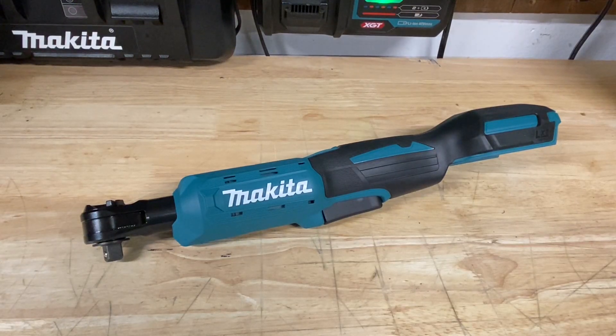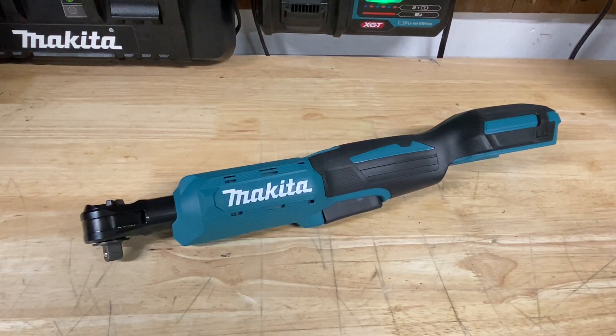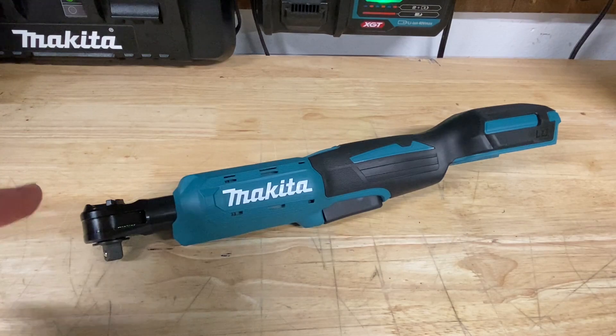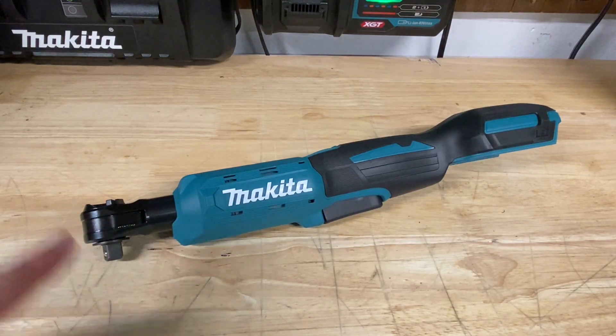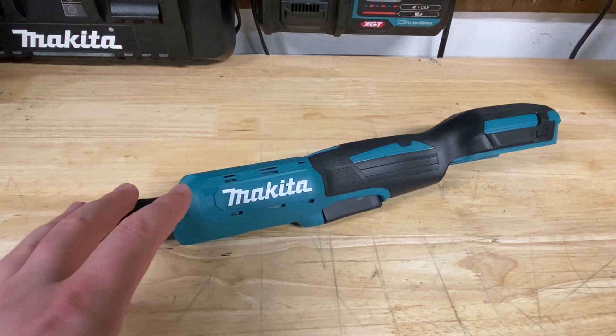Hey guys, Indy here with Ultimate Tool Reviews. I just picked up from the Home Depot sales right now — they're having a lot of buy one, get one free tools for the holiday sales — and I picked up an X-Lot grinder and the Makita ratchet from some of those deals.